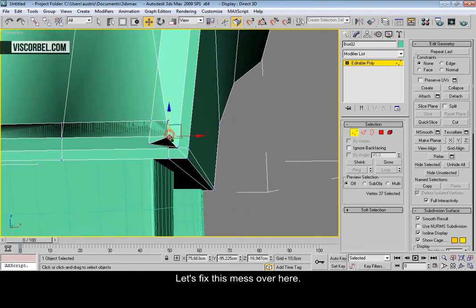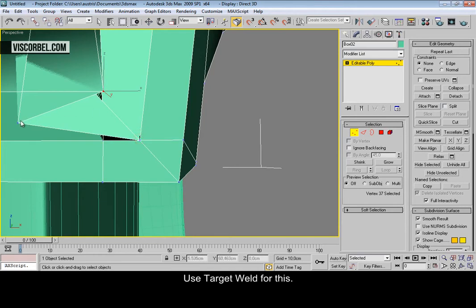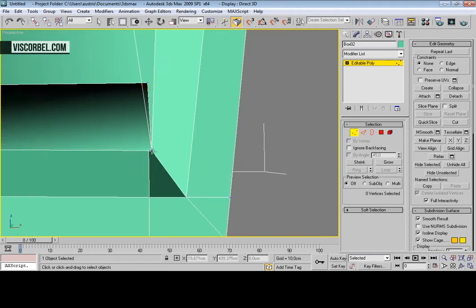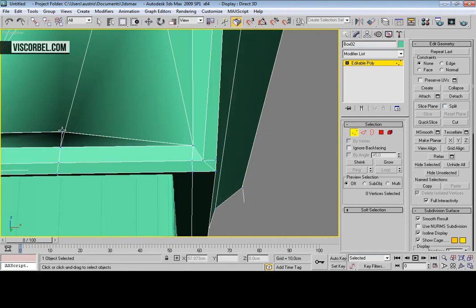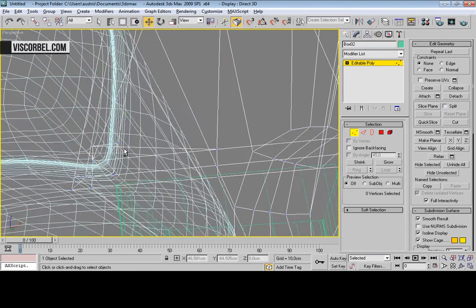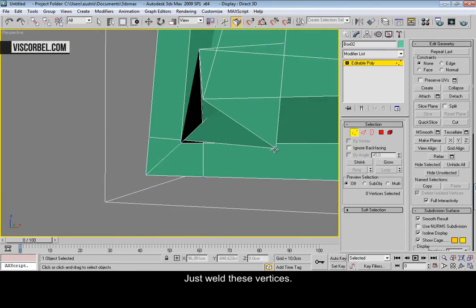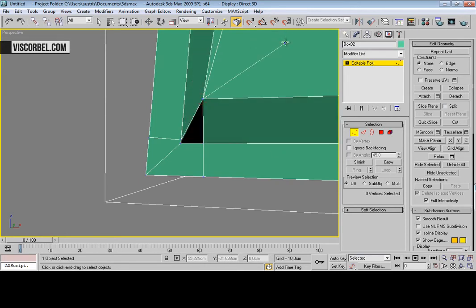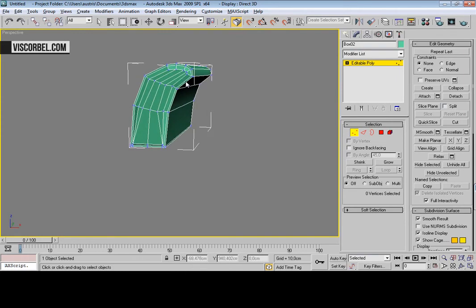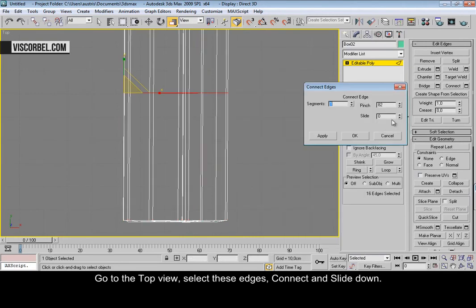Let's fix this mess over here. Let's use target weld for this. Let's hide everything else so we can see better and just weld these vertices like this. Go to the top view, select these edges, let's connect and slide it down.